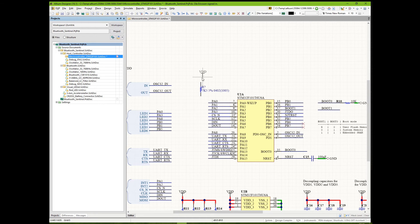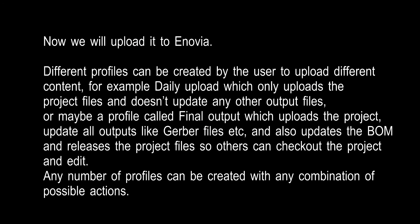Connects it to VDD and we route the ta0 line. Then we zoom in.